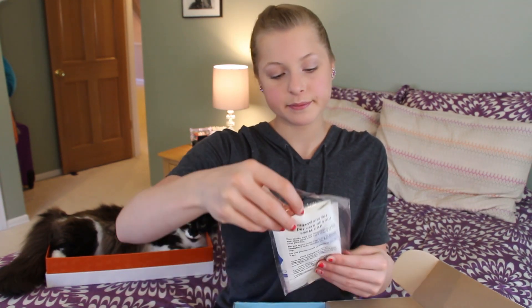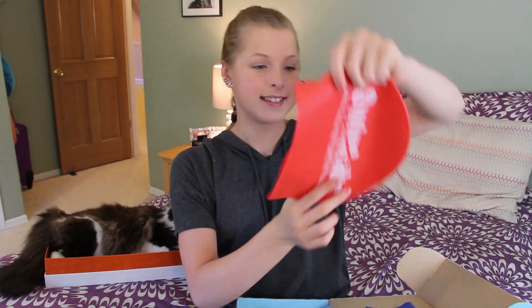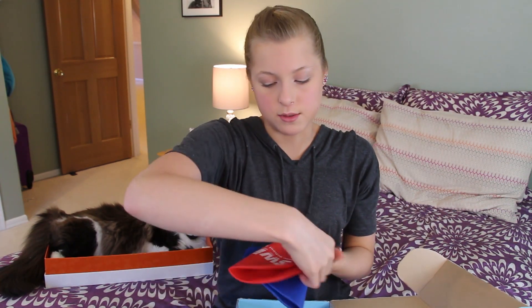I got a cap that says Swimming World magazine on it. This is a latex cap — I'm fine with both latex and silicone, although I do prefer silicone. Latex is totally fine with me so I will definitely wear this at practice. I also got a Swimlabs cap. I actually already have one of these, but that's fine — latex rips easily so it's good to have a backup. And I also have a red one that says Swimlabs too. I have a whole bunch of caps to wear to practice. I did a first impressions vlog-type video at Swimlabs, so please go check that out — it was a really fun video to make.